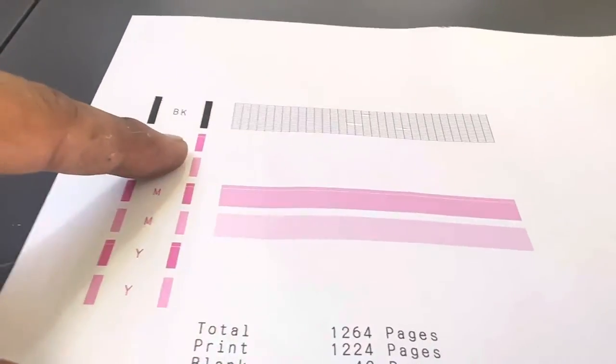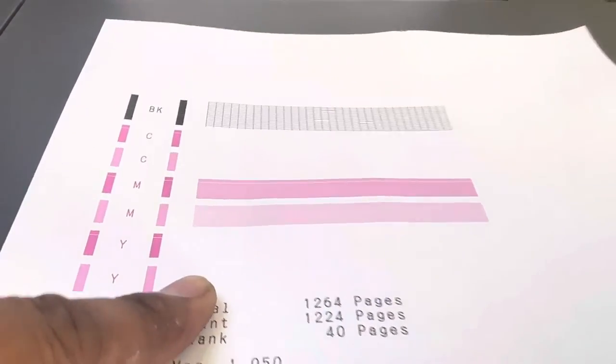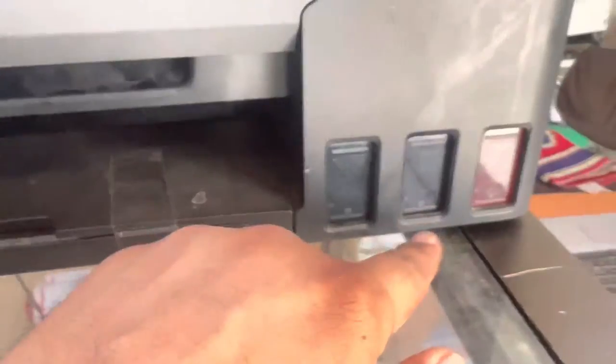Look, you can see on the page it's printing only magenta — cyan is not printing, yellow is not printing. There are inks in the tanks and the tanks are full. So how do we fix the poor print quality?